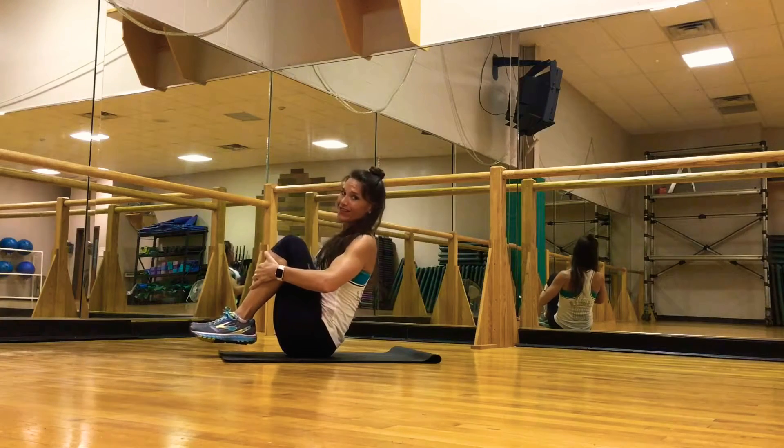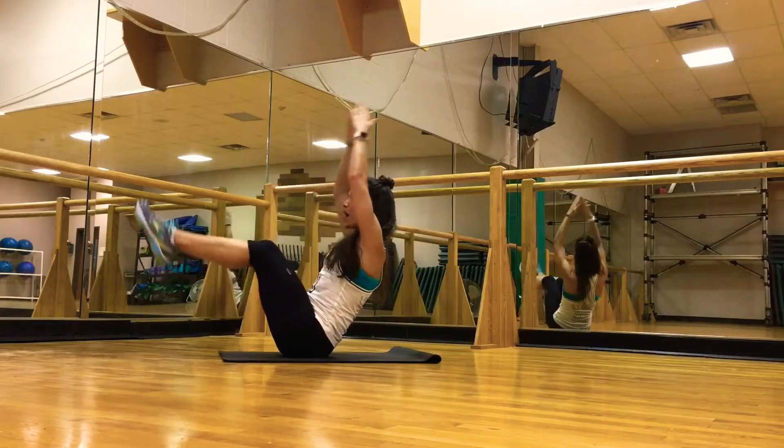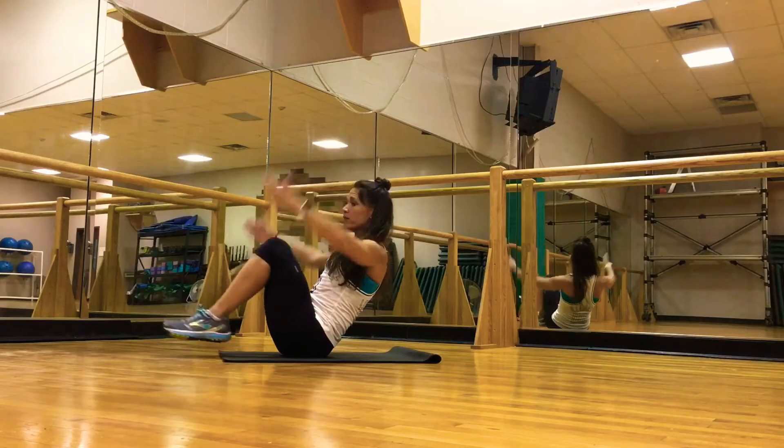Hands in front of the knees makes it a little harder. Lots of balance, lots of strength, and lots of breathing.